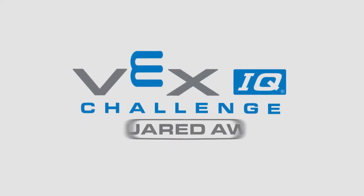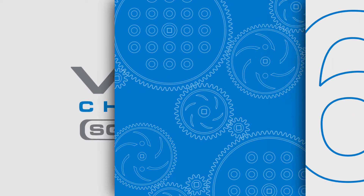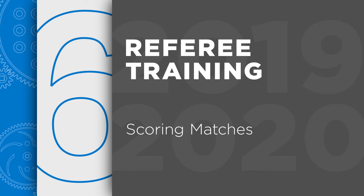Welcome to the VEX IQ Challenge Referee Training Videos. Our sixth episode, Chapter 6, is all about scoring matches. A referee's most important job is to tally the scores correctly at the end of matches and hand them off to the official scorekeeper.